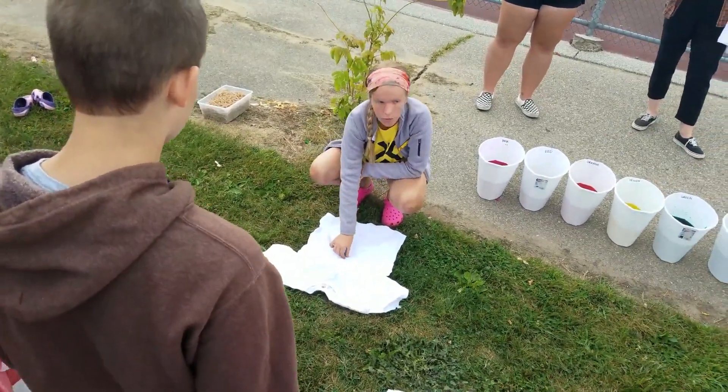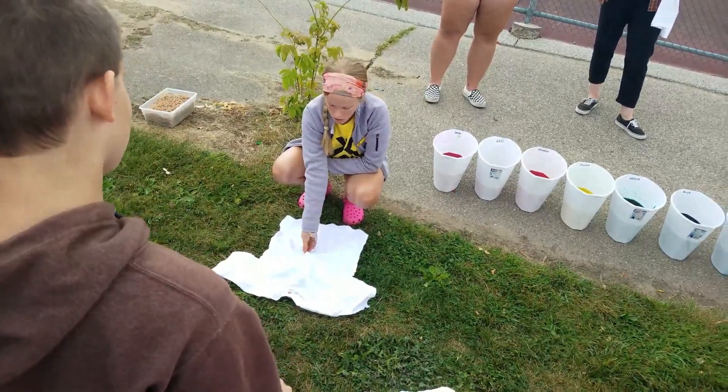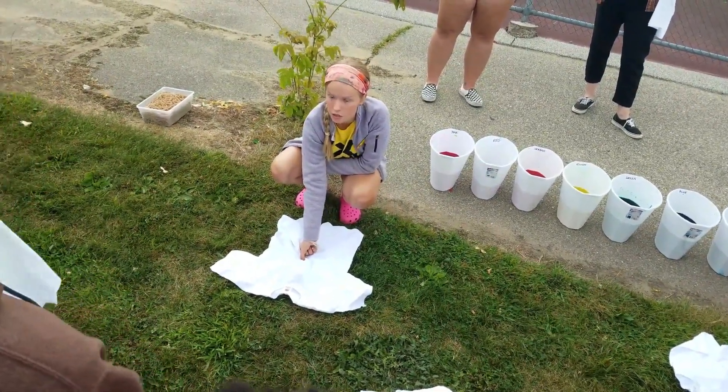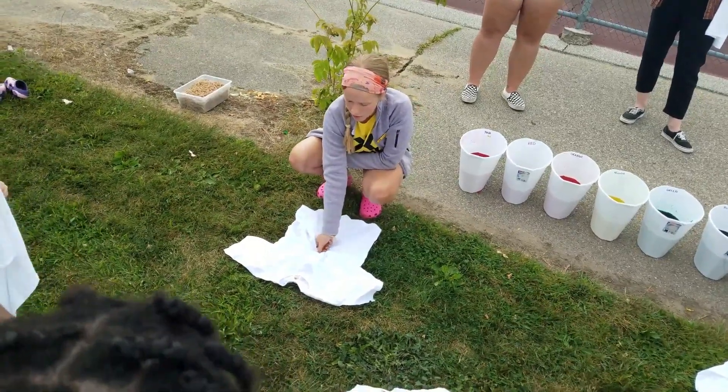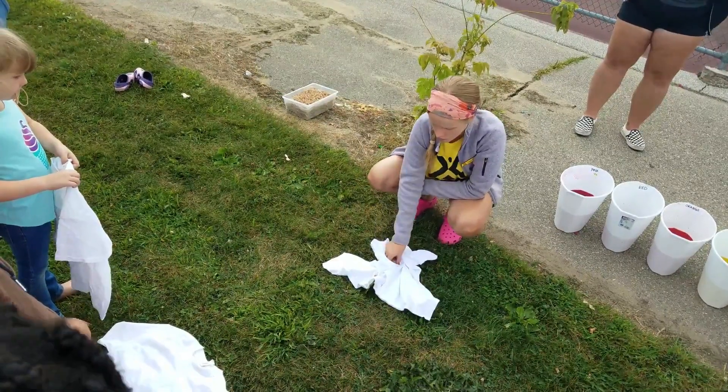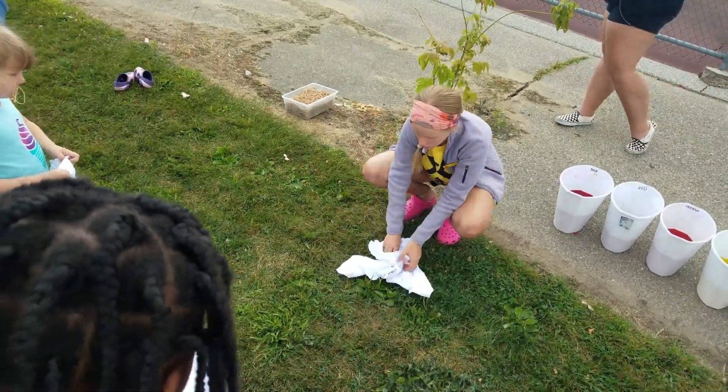What you're going to do is pinch the middle of the shirt with your fingers. You want your fingers to stay kind of on the surface — you don't want to lift them up at all. Then you're just going to turn it whatever direction you want until it makes a little spiral.